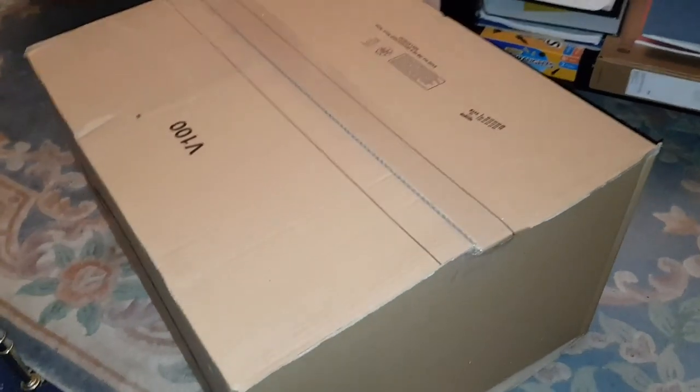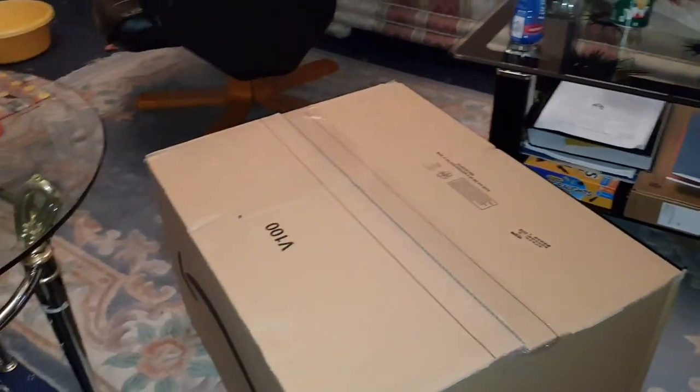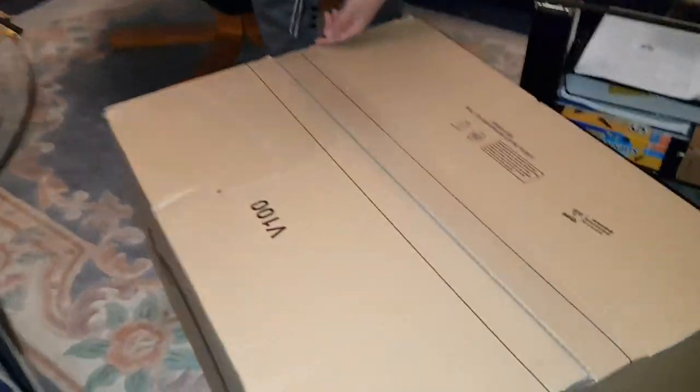Alright guys, we're going to go ahead and unbox this now. As you can see it's massive — that's why I'm going freehand. My brother is going to come and help me open this package, so hopefully he doesn't cut his fingers off.